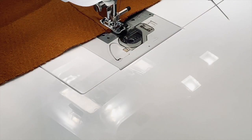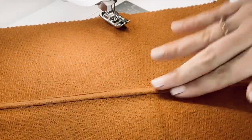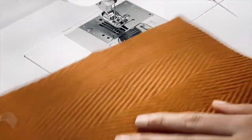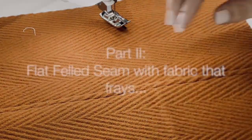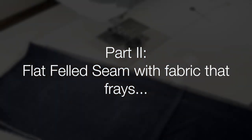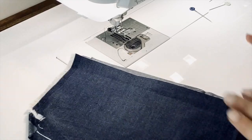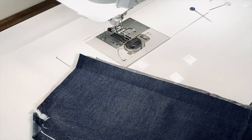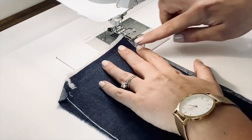Give that a cut and there we go — it's perfect from the inside and perfect from the outside, and so it's completely encased. Now there are other methods to do a flat felled seam, especially if you have fabric that is going to fray. This may not be of particular use to you if you are doing the Alston jacket, but it may be handy if you're doing a pair of jeans or something like that.